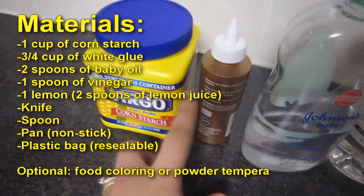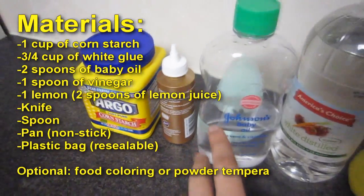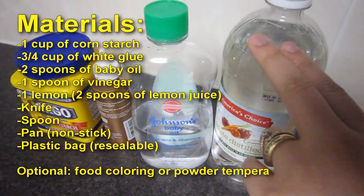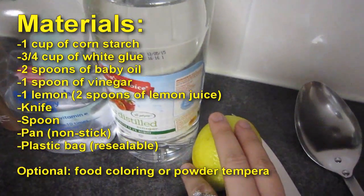1 cup of cornstarch, 3/4 cup of white glue, 2 spoons of baby oil, 1 spoon of vinegar, and 1 lemon.